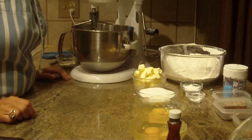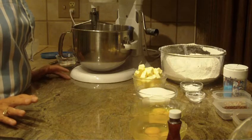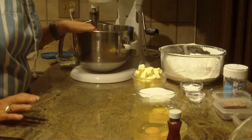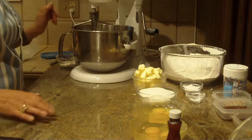Hi, this is Diane. I love to bake and what we're going to make is Italian confetti sprinkled butter cookies. If you are looking for other Italian cookies, I have several recipes on my channel so please check it out.